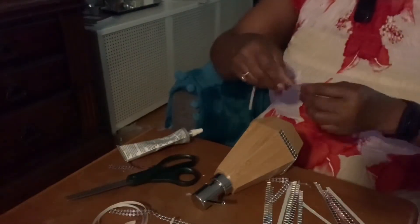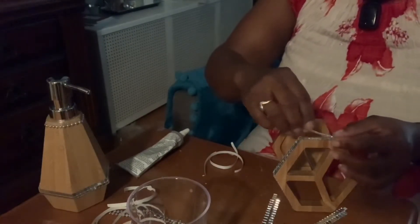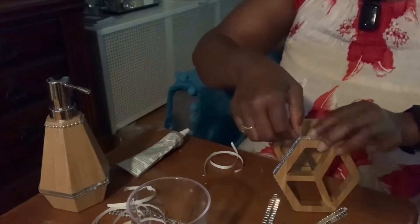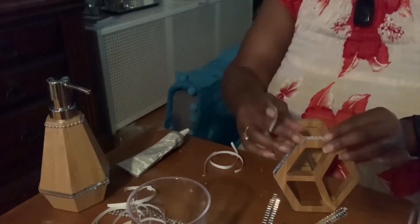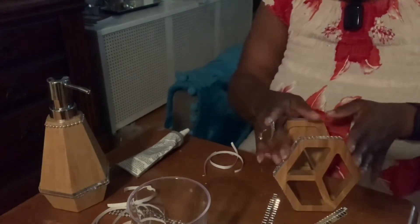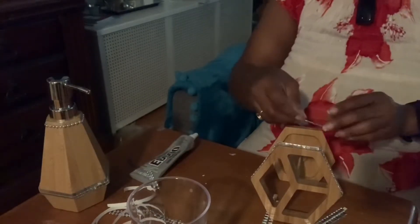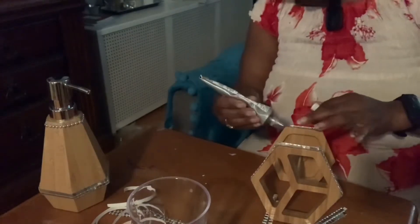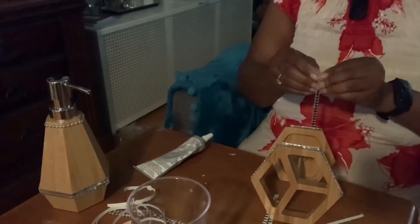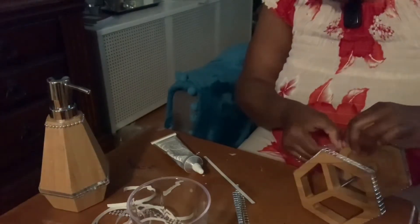On to the toothbrush holder. I'll take the mini mosaic tiles and go around the top and the bottom of the toothbrush holder using two rows. I'm going to finish adding my mosaic tile to the toothbrush holder and then move on to the soap dish.